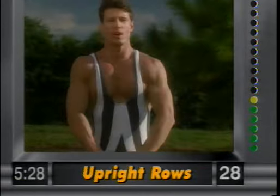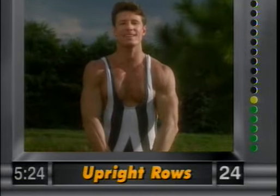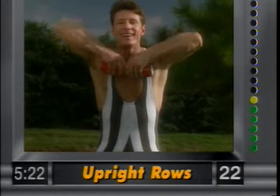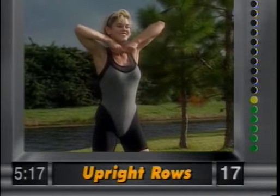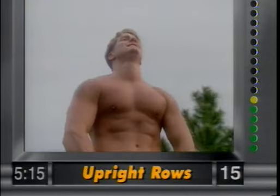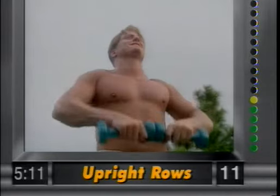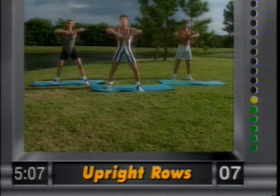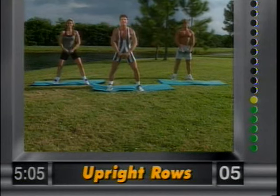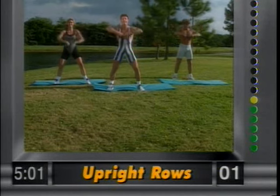Upright rows — bring the weights right underneath the chin. Elbows up and release. Abdominals nice and tight, knees slightly bent. Let's work on the shoulders and the traps, and also the back. Nice and controlled. Only eight minutes, gang — bring them up. Very, very good.